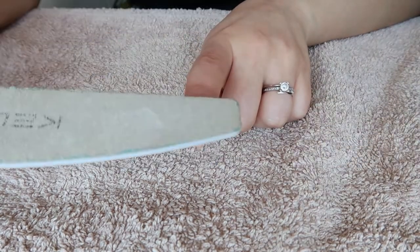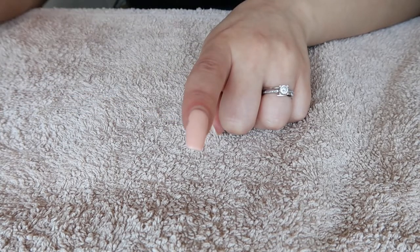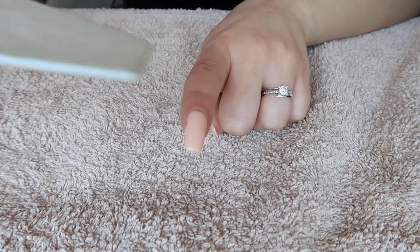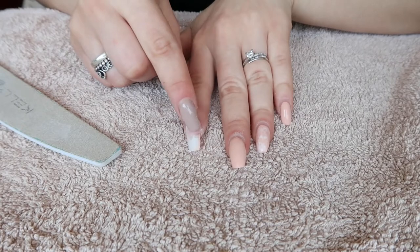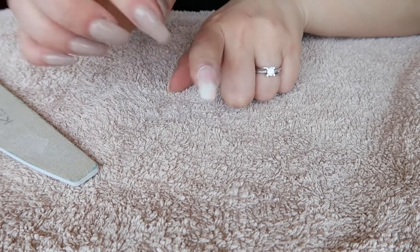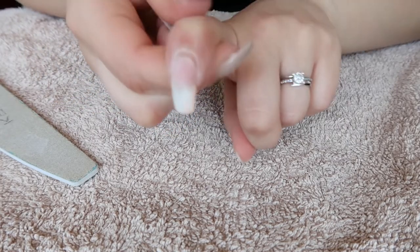I'm just going to file off the nail color and also any lifting. I'll try to be very careful because I do not want to take my natural nail off — that can hurt and it's not healthy. So I removed the color; this is my old gel. As you can see I have a lot of lifting, so I'm just going to remove anything that looks lighter.